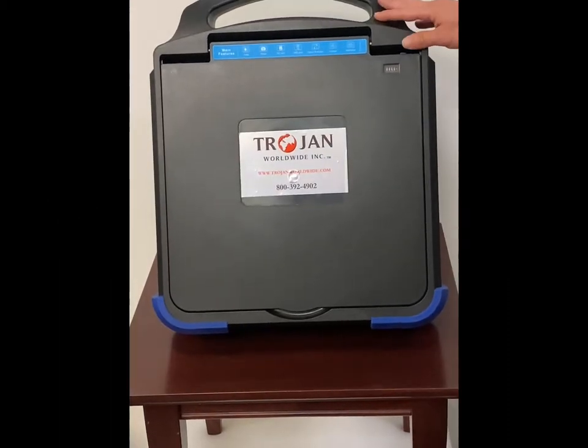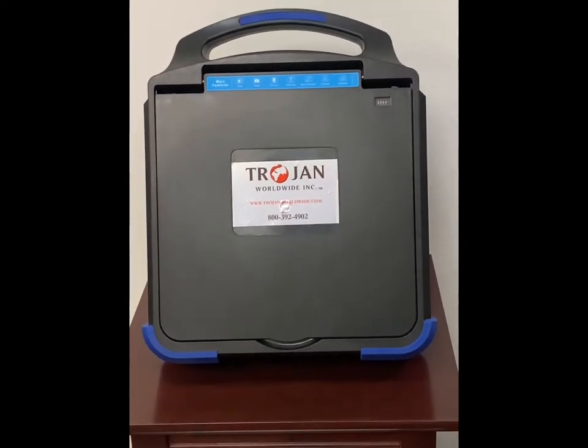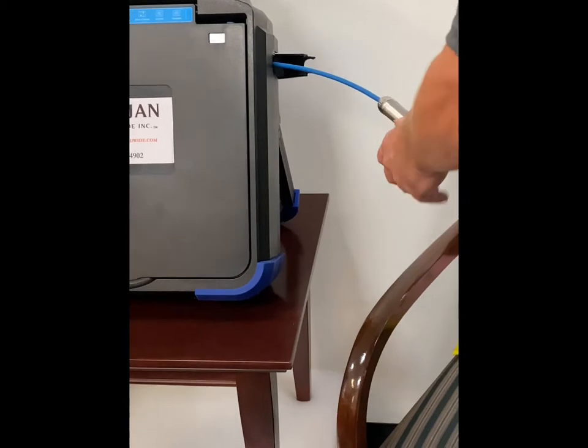Today I'm going to be showing you the Trojan Vision HD Full HD camera system. The camera head is going to be right here. It is a full 1080p high definition camera head.